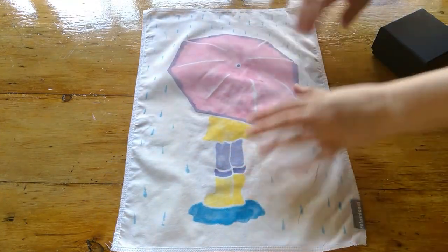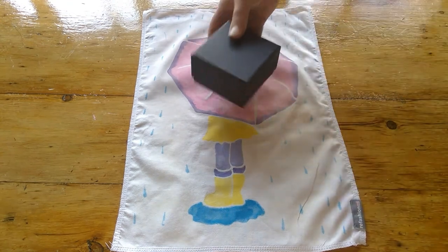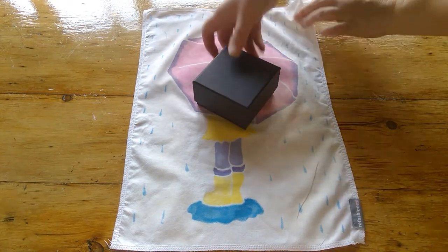I thought I'd just quickly show you how I wrap presents. Turn it over, small box on the angle.